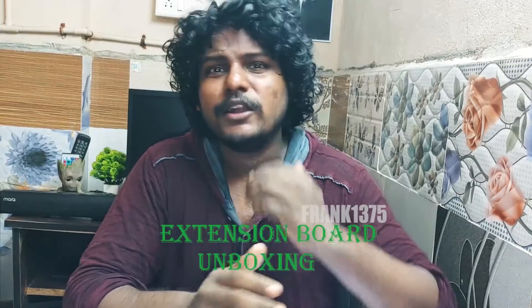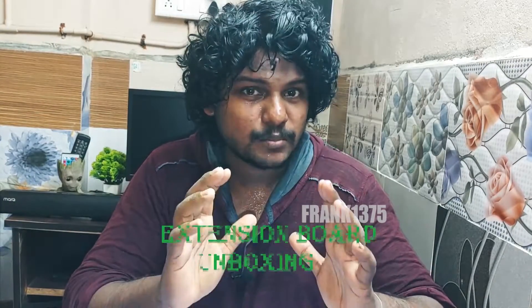I'm Frank. Today I'm going to do an unboxing video — I'm going to unbox a four-socket junction box. The price of the product will be 250 rupees. It is also an extension board. The material will be copper, and it comes with an LED indicator. Let's see some of the highlights of the product.